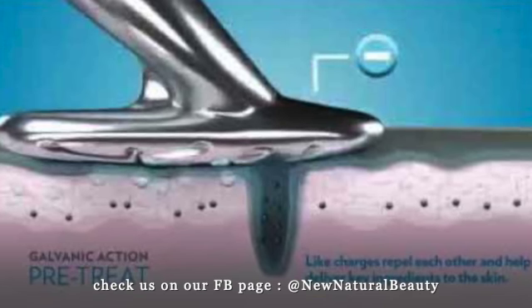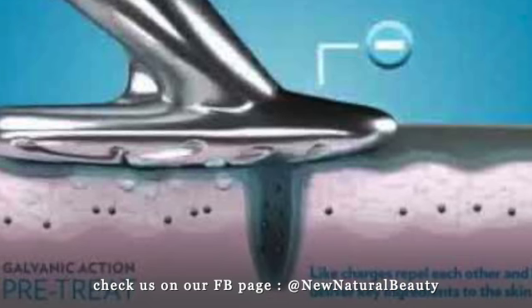So what happens is after we put the gel on the skin and we program this to number one and use it, it will push the gel inside our skin. Once the gels are pushed inside the skin, it will go inside and clean the pores and fill our pores with those gels.